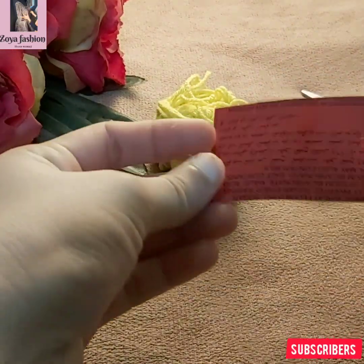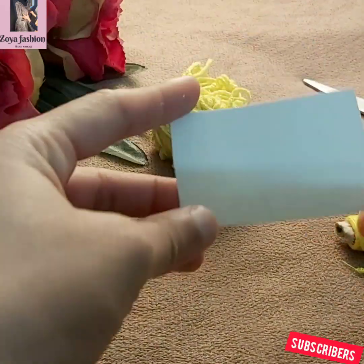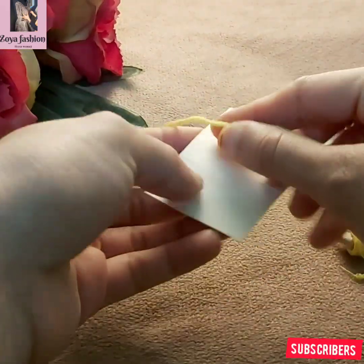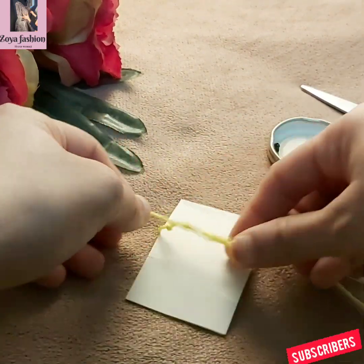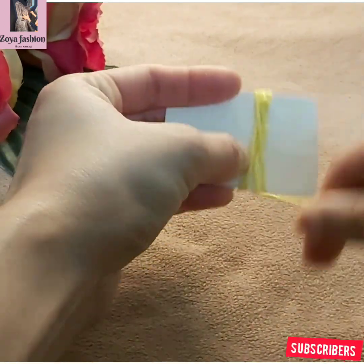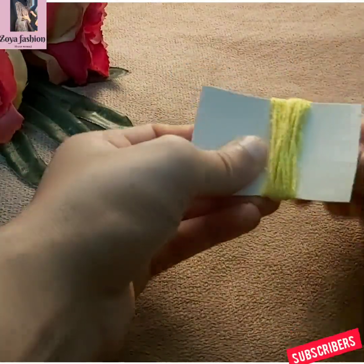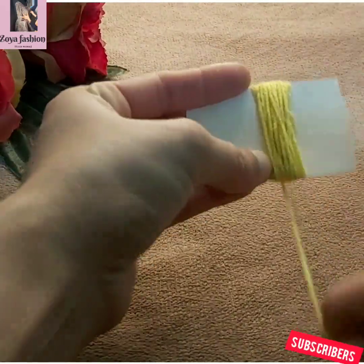I put a white piece on it. I put another white piece on it. I put a cardboard piece on it, and another cardboard piece. Then I spread the tape on it and put a white piece on it.